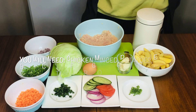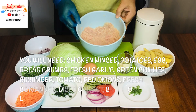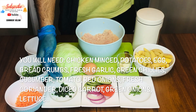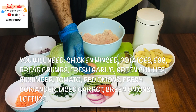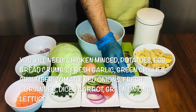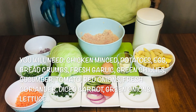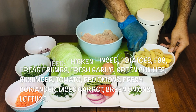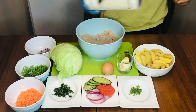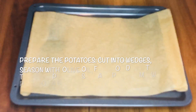The prep is ready for the patty. We're going to use chicken breast, minced onions, green onion rings, carrot, fresh chopped coriander, onions for the salad inside, cucumber, tomato, finely chopped green chili, garlic, and egg. Iceberg for the salad, and for the side I'm going to make potato wedges. I also have bread crumbs, so I'll show you step by step. Let's start with the potato wedges first.